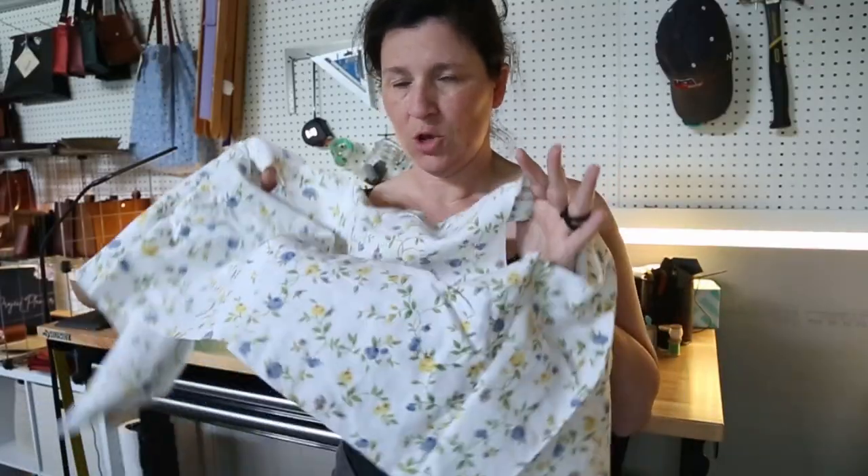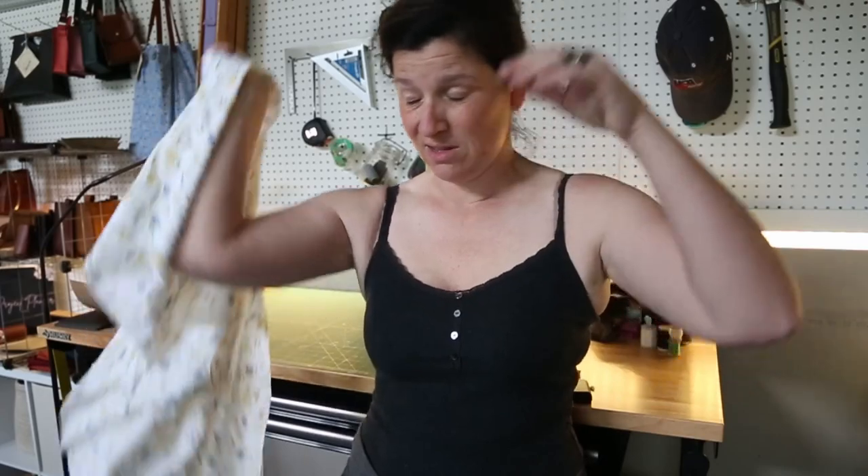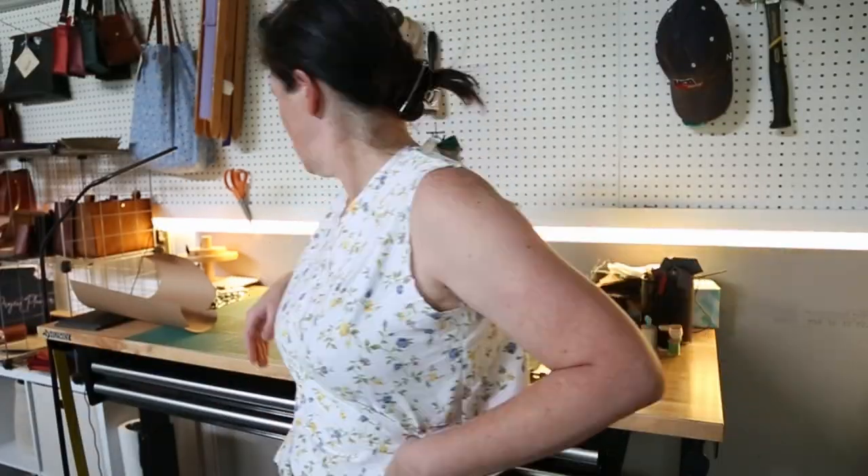I've sewn together a quick mock-up of the bodice, so I'm going to try it on and see how well it fits and also mark where my waist is so I know how much length to cut off. I actually think it fits really well — I'm a little surprised it's not worse. I did make the wrap part a little higher up because I don't like it when the V is too deep. It's easier to take away fabric than it is to add it, so I'm going to cut off the excess and sew the waistband onto it so I have a really good idea of how it's going to wrap up.